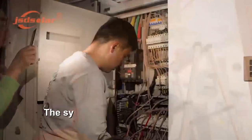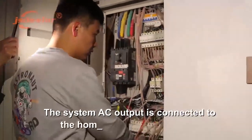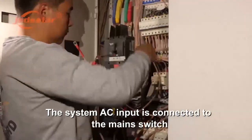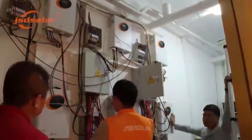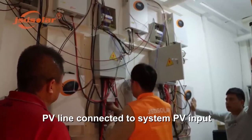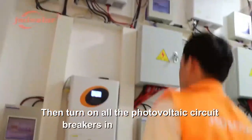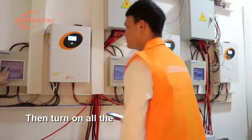The system AC output is connected to the home appliance main switch. The system AC input is connected to the main switch. The PV line is connected to the system PV input. Turn on all the battery switches, then turn on all the photovoltaic circuit breakers in the distribution box.